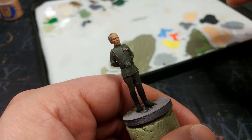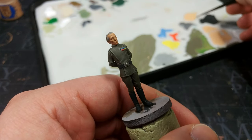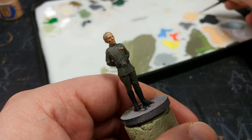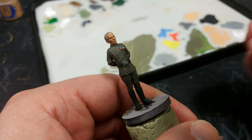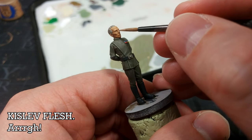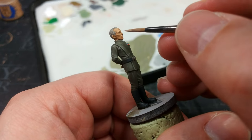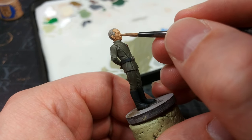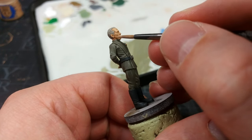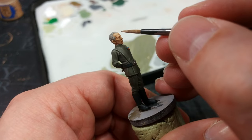Now we're going to highlight the face. I discovered I had started with Cadian Fleshtone having grabbed the wrong pot — but this is what I wanted, so happy accident. We're going to go over most of the face again with Kislev Fleshtone, leaving some of that shaded spookiness in the recesses. Particularly on his cheekbones, leave those as gaunt as you can, but most of his face we are going to cover over again.